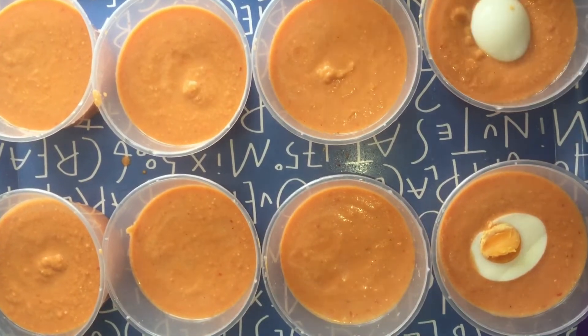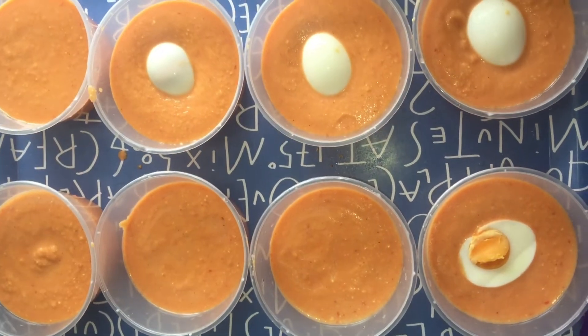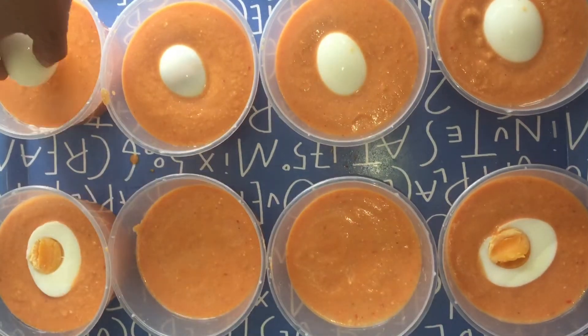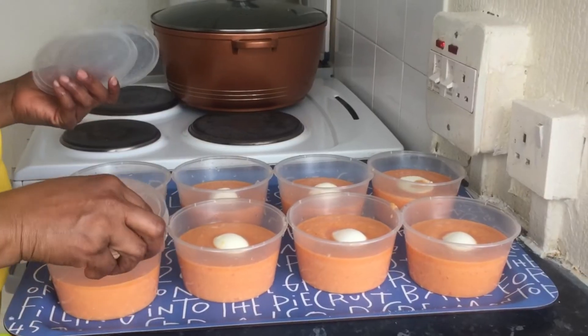I go ahead and put my egg in the middle, then I cover.